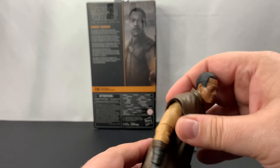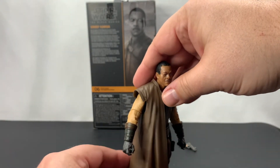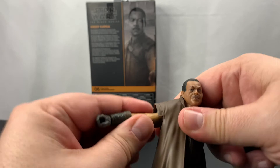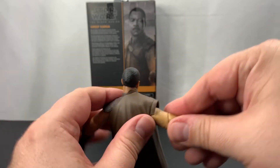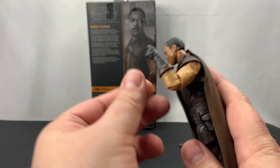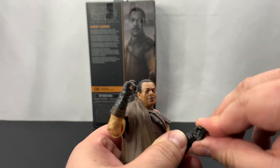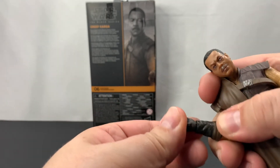Let's take a look at the figure. The trench coat is not soft goods, which I think is good because it's going to hold up a little bit better. I'm not sure if it will come off — I'm not going to really mess with that. As far as the arms are concerned, at the shoulder we're going to get a little bit less than the full range. The movement is at the elbow, not at the upper arm. The elbow looks like it goes to about 90 degrees, same on the other side. On the wrists, both hands are up-down — the second one is just a little stiffer.